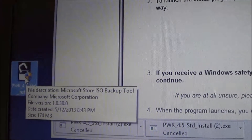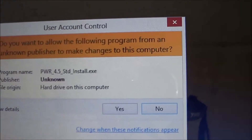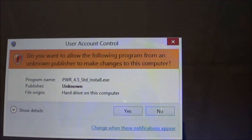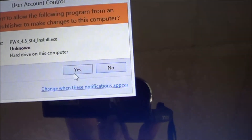We go ahead and just launch the file. You're going to usually get a warning from Windows saying, are you sure you want to run this file, is it safe, and so forth. Our software is 100% safe, you don't have anything to worry about, so you can just say yes to keep going.